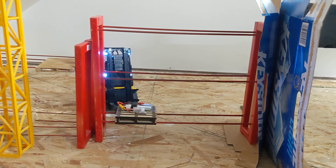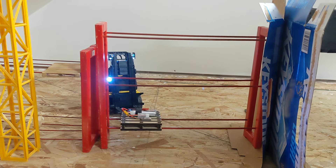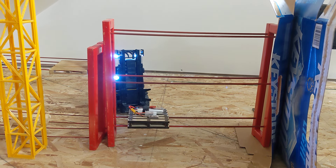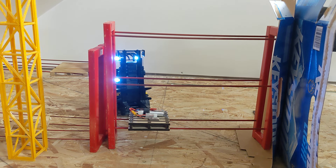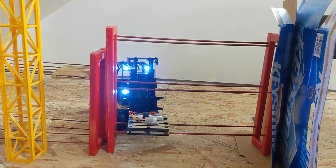And then you gotta do a couple more Austin Powers to straighten out. Don't do that. Okay. Let's just work on this for a minute. It's slow. Who cares? Let's just grab it. There you go. You're good, you're good.